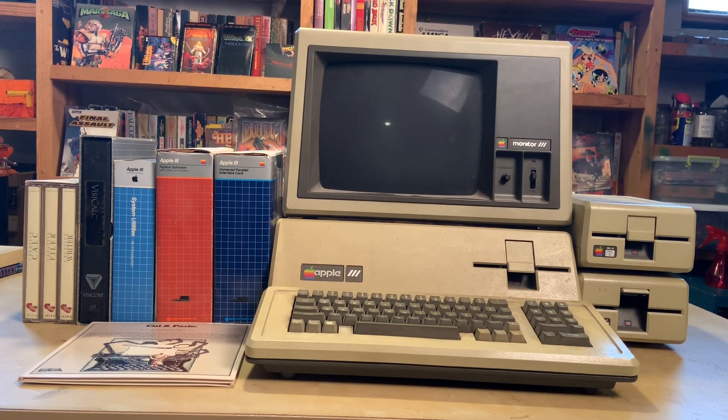I'll probably do a couple of videos on it, as this is a fairly uncommon computer to find in the wild. I found it in a local Facebook posting — the lady was a high-level financial advisor, and I guess this was owned by her father, because on the discs it says 'Dad's discs, don't touch,' which is hilarious. One of them happens to be strip poker, which I find hilarious. We're gonna give it all a try and hopefully this thing works.